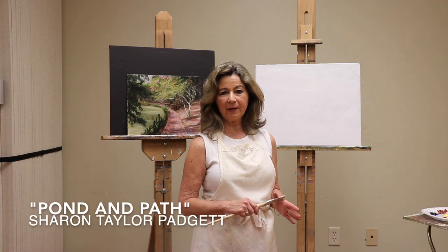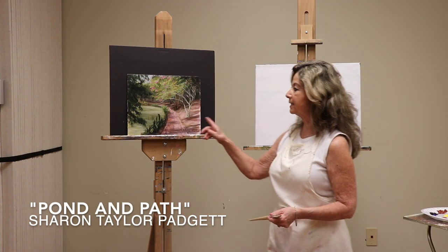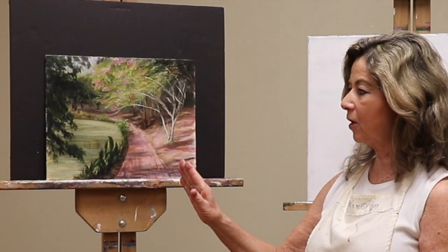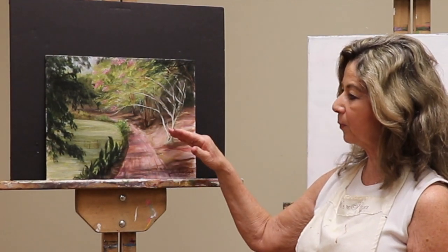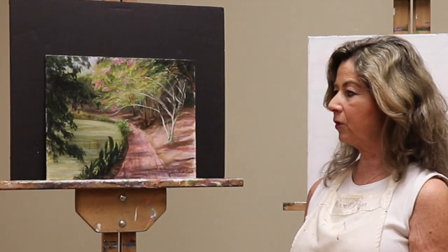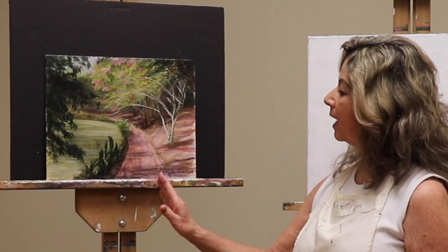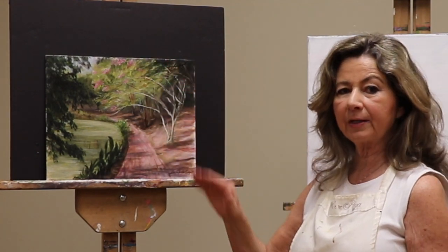Welcome to Step-by-Step Painting. I'm Sharon Taylor Padgett, and today we are going to do a scene from Hopeland Gardens called Pond and Path. This path goes around Hopeland Gardens, so today you're going to learn how to put in a pond with reflections, a pathway with sunlight, and a lot of foliage. Let's get started.